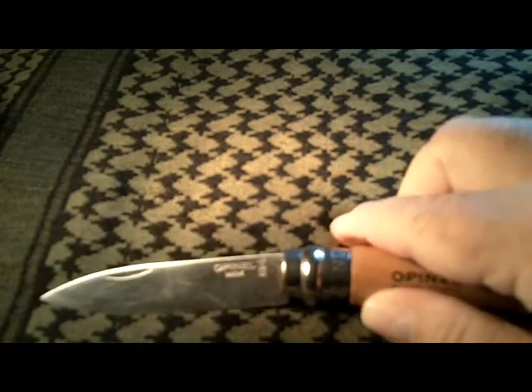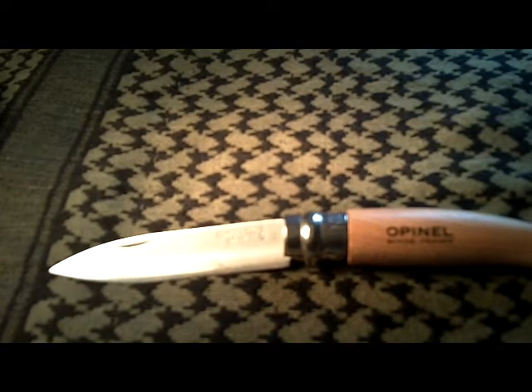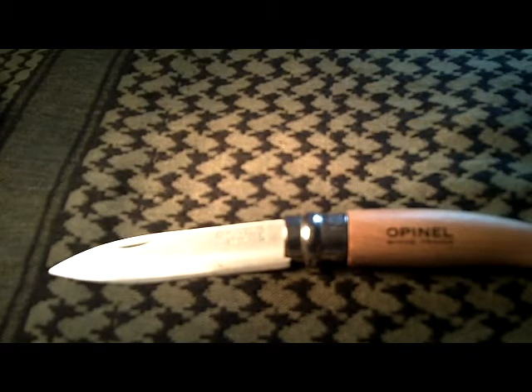On the blade, as you can see it's stamped — it has a little hand pointing up at a crown. What that's all about is that in the year 1565, King Charles IX of France decreed that all knives would have their own mark and it would be registered with the French government, so there could be no counterfeiting of quality-made French knives. The Opinel company came up with the crown and three fingers pointing up. The crown represents the Savoy region of France, which is where they're located. The three fingers pointing up are said to be the hands of St. John the Baptist.